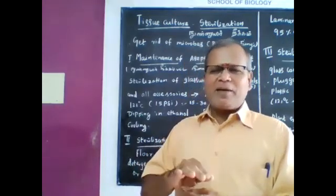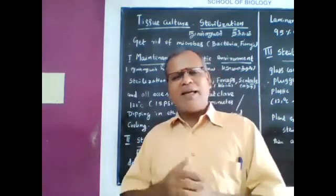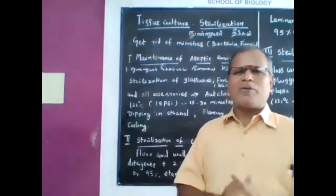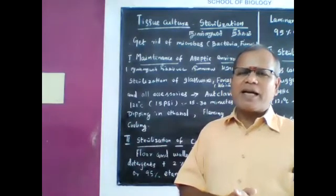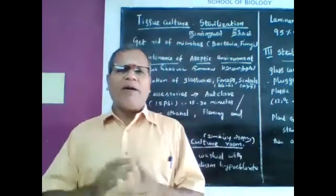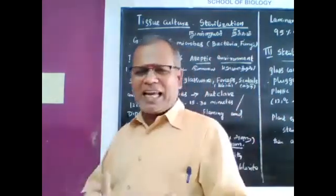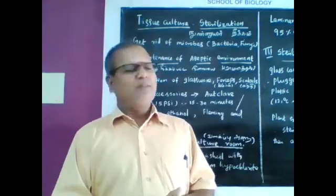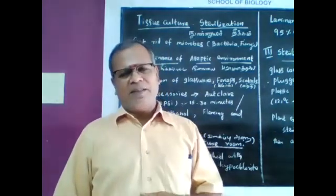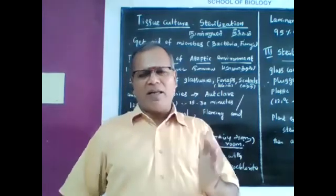Sterilization is nothing but getting rid of microbes like bacteria and fungi from the explant, the culture medium, and from the culture vessel. The steps are: first, maintenance of aseptic conditions; second, sterilization of culture vessel; third, sterilization of nutrient media; and finally, sterilization of the explant — which is surface sterilization.